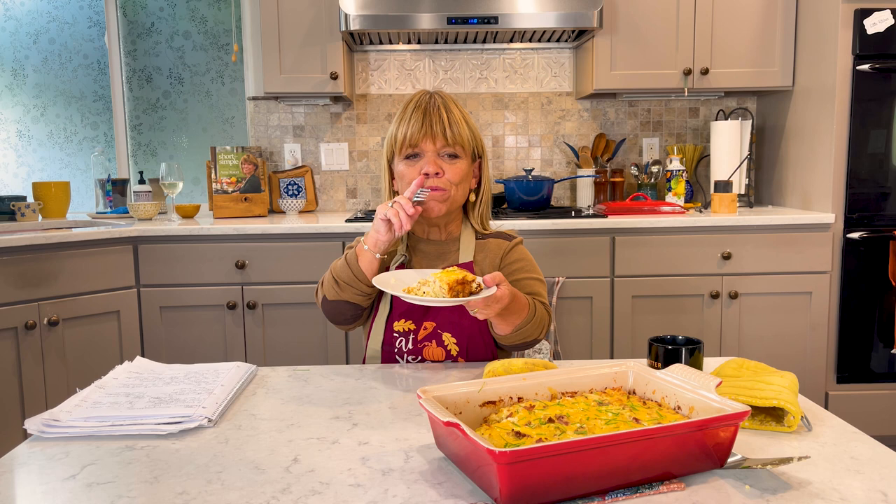It was hot, but it was also so delicious. I probably wouldn't add any more cream — maybe a little bit more cheese. I'd probably add instead of eight pieces of bacon maybe ten, or maybe six pieces of bacon and add a little bit of ham to build it up a little bit more. I think that would go great. But other than that, this is so, so good.